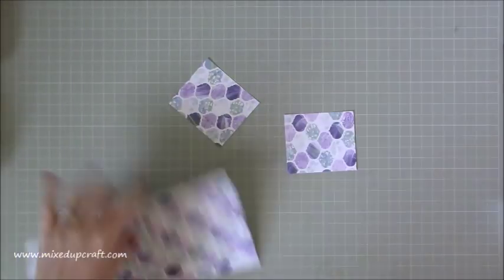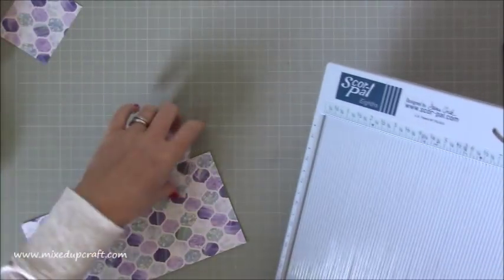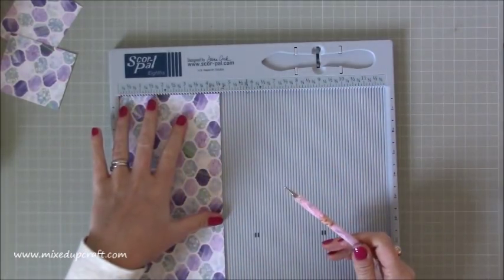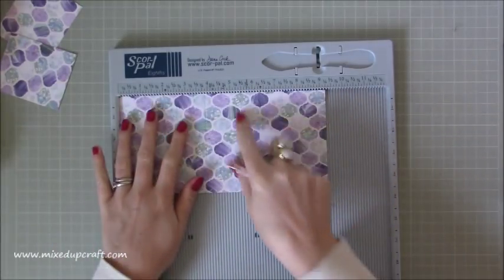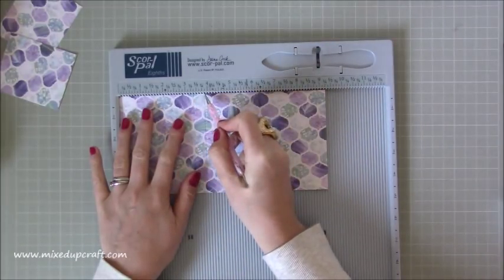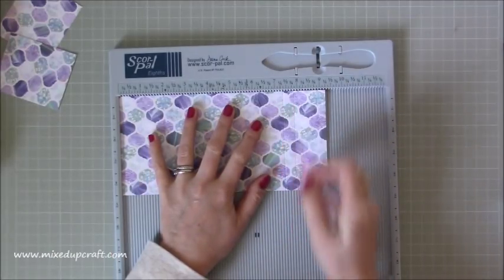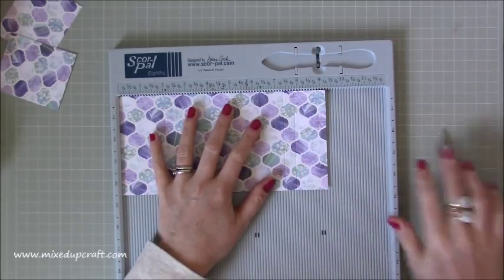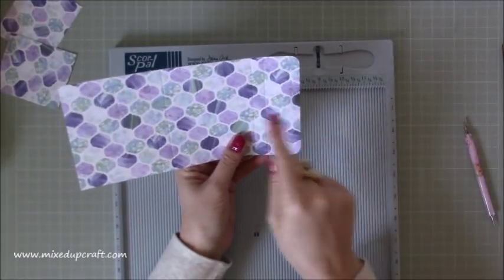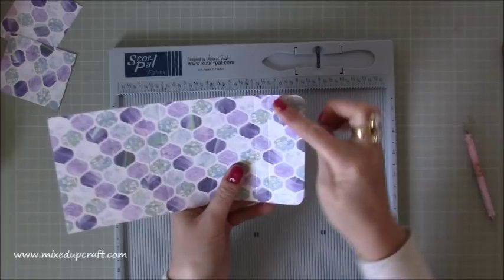This piece measures at 9 and a quarter by 4 and a half inches. What you want to do is score along the 9 and a quarter inch side at 3 and 3 eighths of an inch, then 3 and 7 eighths of an inch, then 7 and 3 eighths of an inch, and then 7 and 7 eighths of an inch. Then, optional but I always like to, corner round punch this side. So you've got a big square, then a half-inch spine, then a big square again, another half-inch spine, and then this smaller flap.